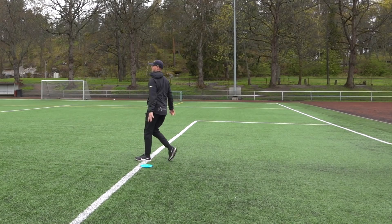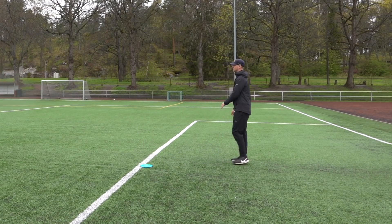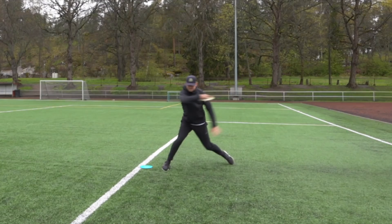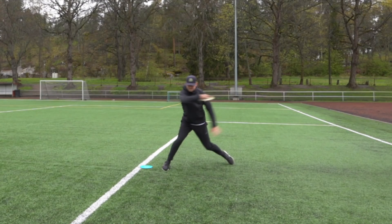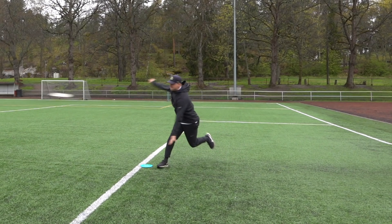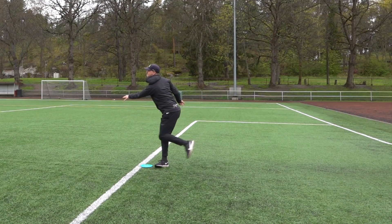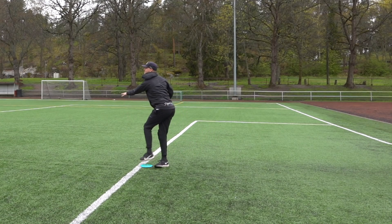Moving on to the mid-range shot. That shot was about 100 meters, thrown in a little bit of a hyzer. You can see the height of my pull here — I do pull it pretty high. I like to pull it from about chest height and the movement continues on that same height. And that really is the key thing for consistency: to pull it on that same line.